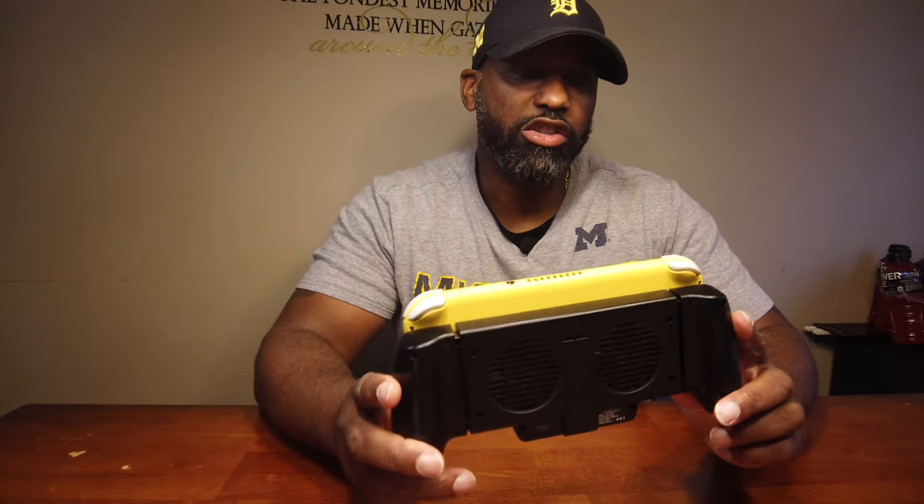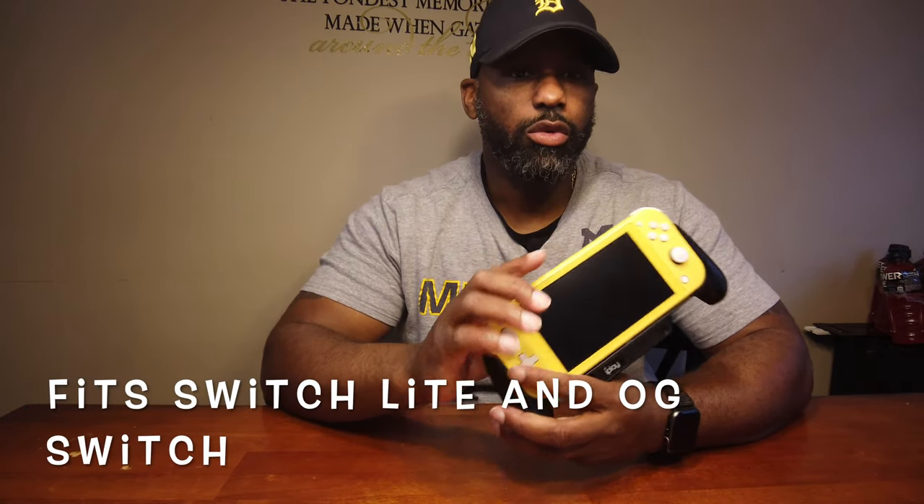Another great thing about this unit is that it fits not only the Nintendo Switch Lite but also the Nintendo Switch OG. I'll show you how that looks for both systems — actually, let's get into it right now.